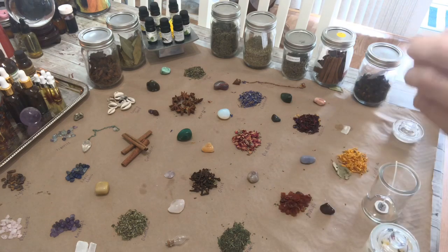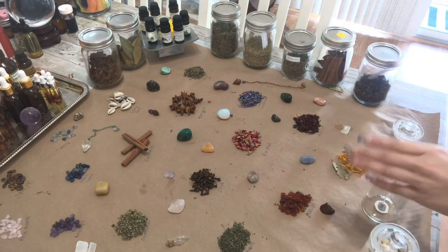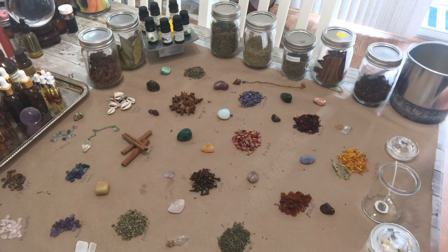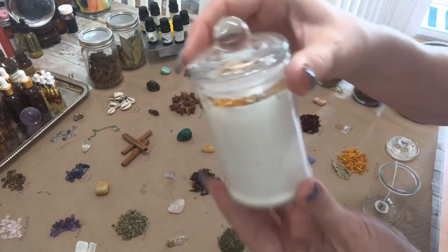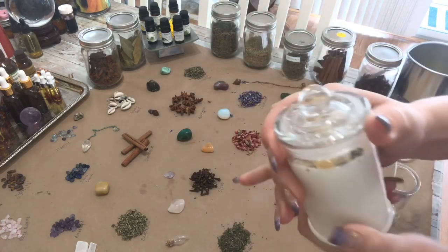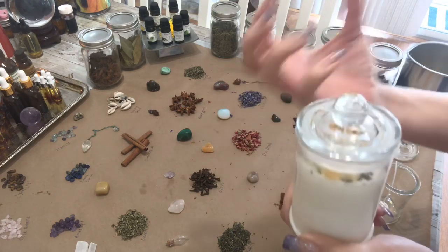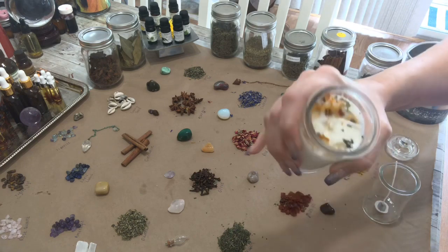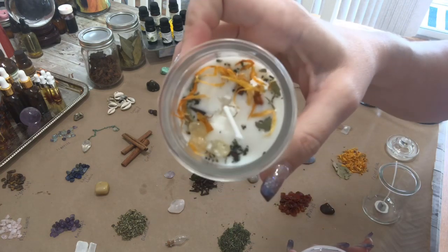So we are making what we would call an intention candle. I'll show you how the end result looks real quick. You can take pretty much any glass jar you want — you want to get something that is pretty sturdy. You don't want anything too thin because it might shatter, but you can take pretty much any glass jar and make that into a candle, as we've done there.